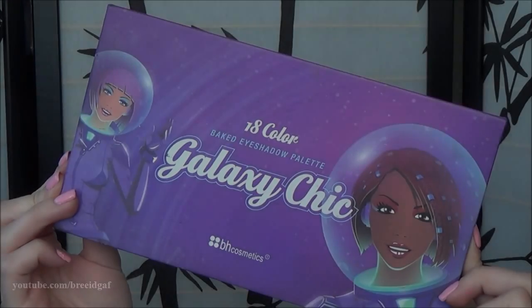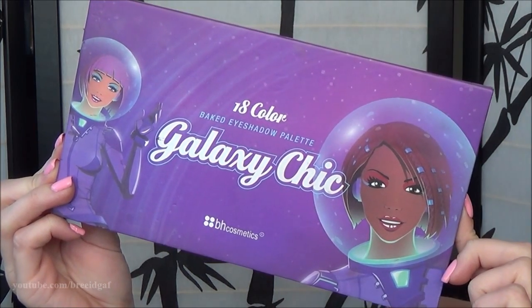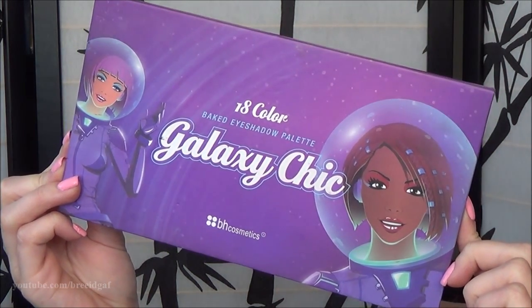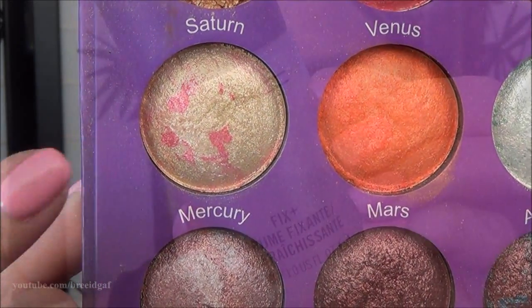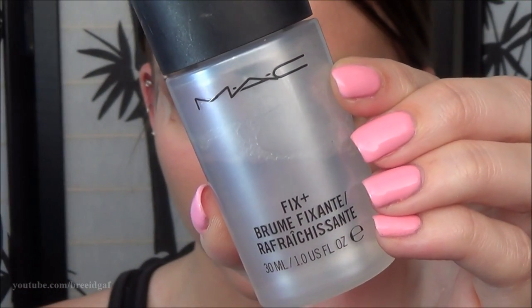To move on to the eyelid color, I'm using my 18 color Galaxy Chic Palette by BH Cosmetics — I absolutely love this palette. I'm going to be using the shade called Mercury. I'm taking my MAC Fix Plus Spray and spraying a good amount on my brush, which makes the eyeshadow more pigmented and a bit more wet, so it really stands out on the eyelid. I put a good amount on both of my eyelids and it makes my eyes super sparkly and shiny. I'm not a huge fan of shimmery eyeshadows, but when I do this smoky eye I really love it.